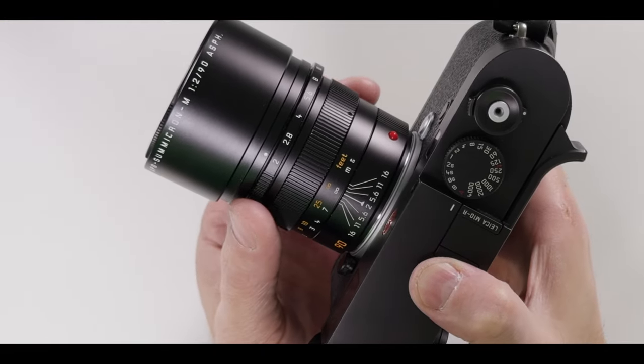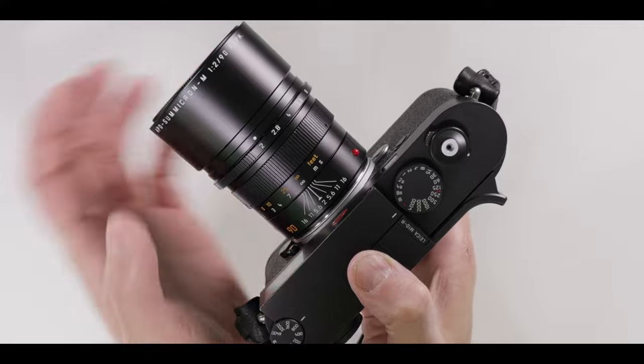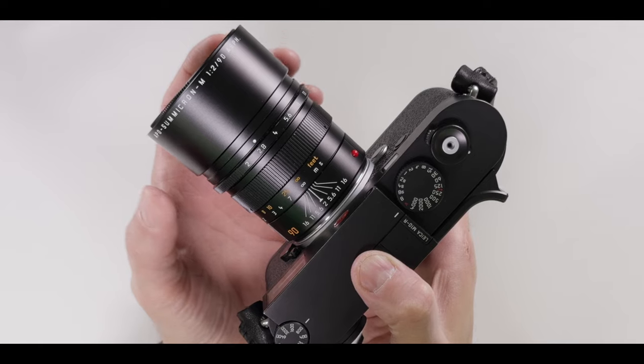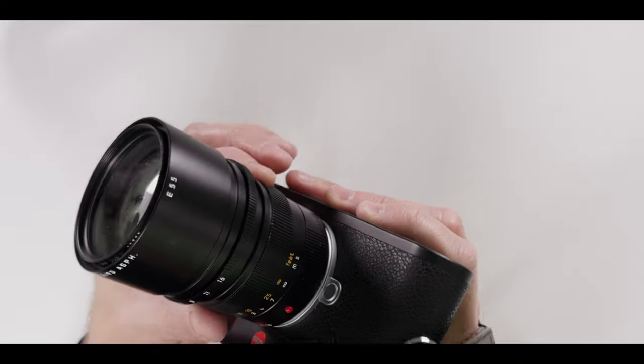The aperture ring has a beautiful click. When you change aperture, you also have in-between stops. The focusing ring is just a ring — it has no little grip thing like the 35 or the 50 have.